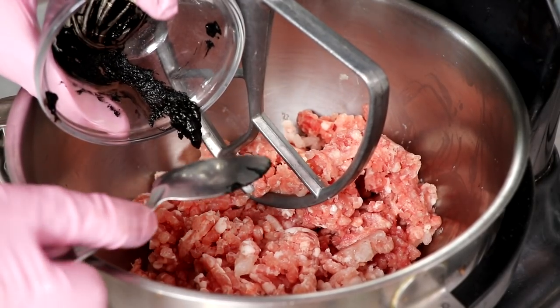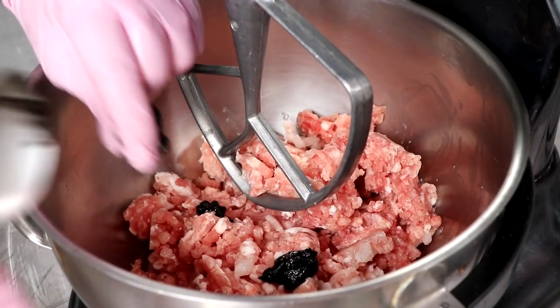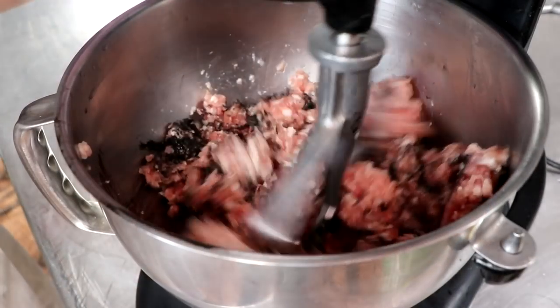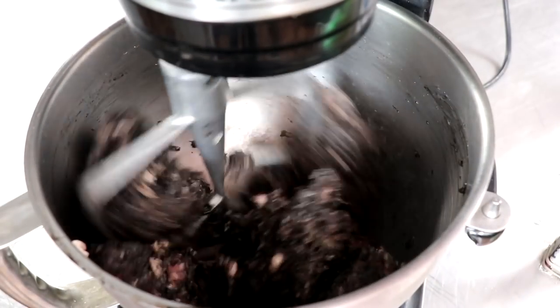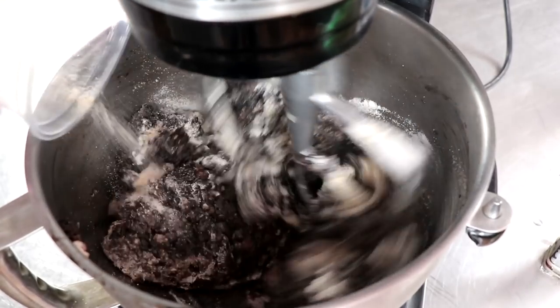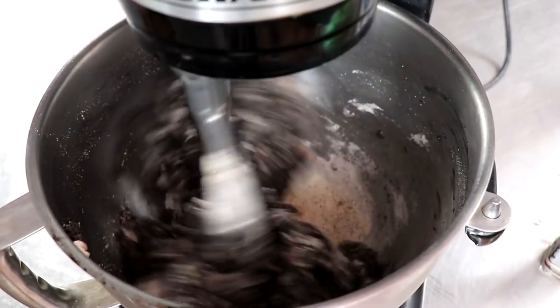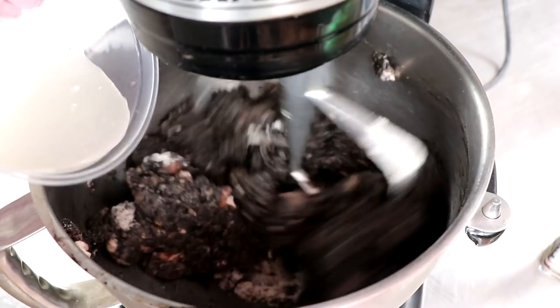Let's go ahead and add that to our lean pork, and once we get this added we're just going to begin the process of mixing it, adding our spices, and then adding our starter culture. In the description box below you'll find a link to the printable recipe with adjustable quantities for this incredible black salami. As we're mixing our meat, let's go ahead and add our starter culture.